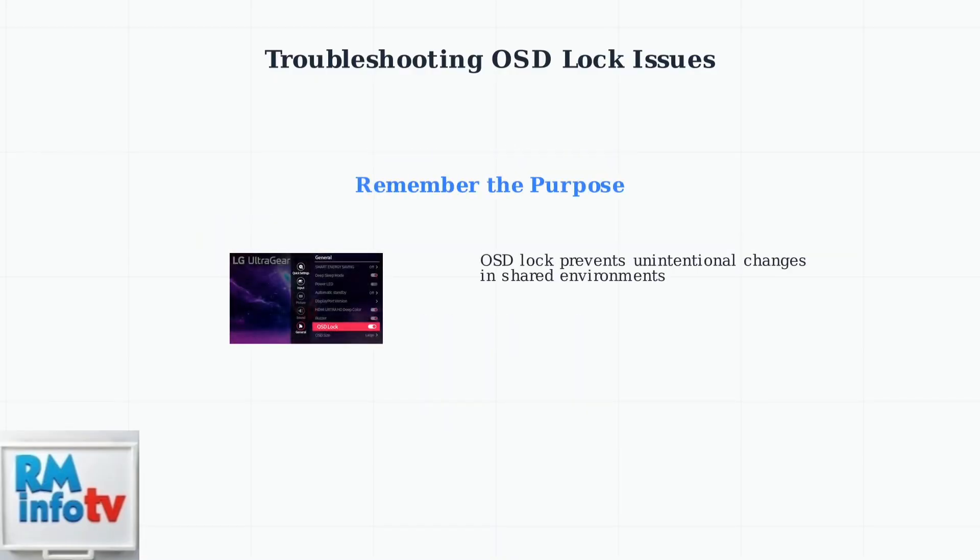Remember, the OSD lock is designed to prevent unintentional changes to monitor settings, especially in shared environments like public displays or office workstations. Understanding this purpose helps you decide when to use the lock feature.